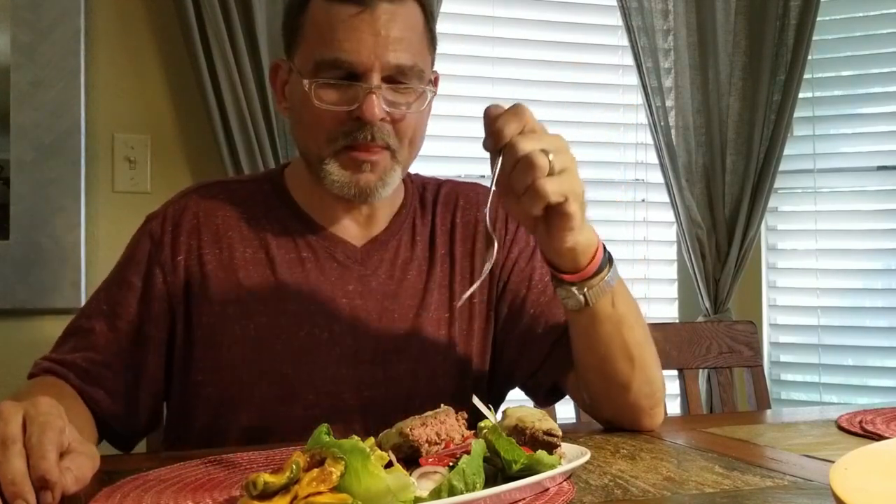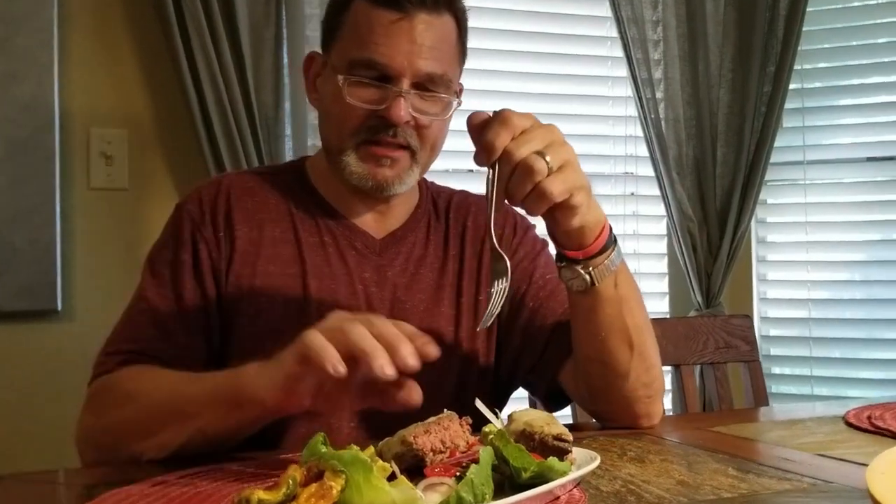He got these magnetic glasses from a friend — aren't they funny? These are my old man glasses; this is what I watch Wheel of Fortune in. I have jalapeño poppers, I have avocado in its own little lettuce cup, and then I have two halves of a hamburger in a lettuce cup — naked lettuce!